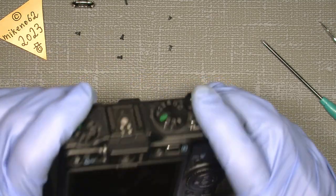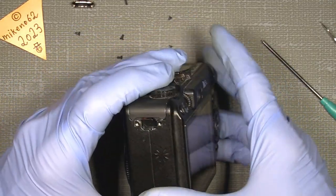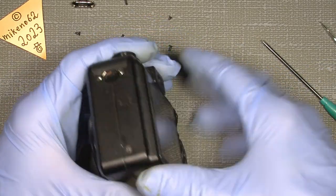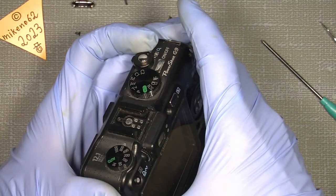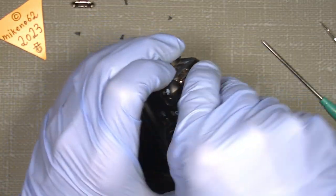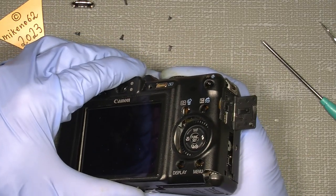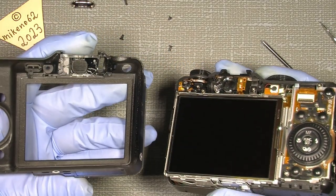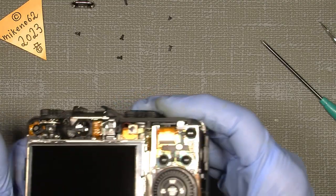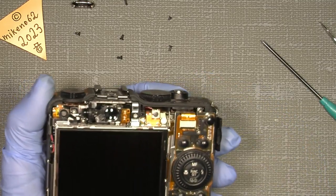Now we can actually take off the back of the camera. Don't just pull it off — be gentle, loosen the bottom here and wiggle it a little. We need to have the lid open, which makes things a little easier, and then you can gently pull off the back, which actually looks pretty good. And then we are in here — let's see how many screws are actually loose on the back inside.